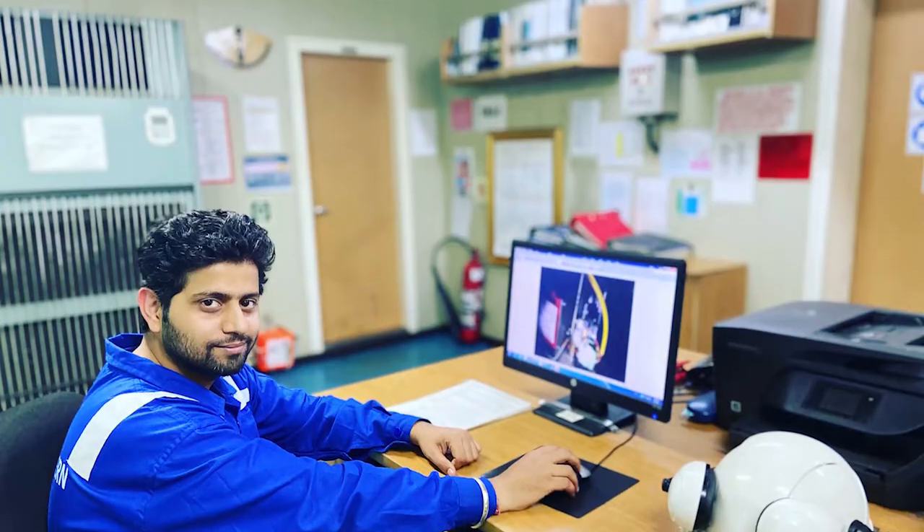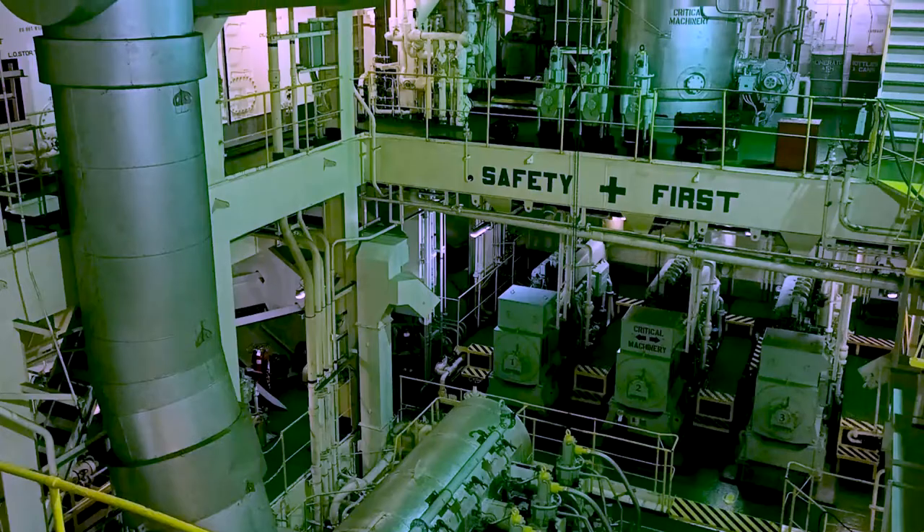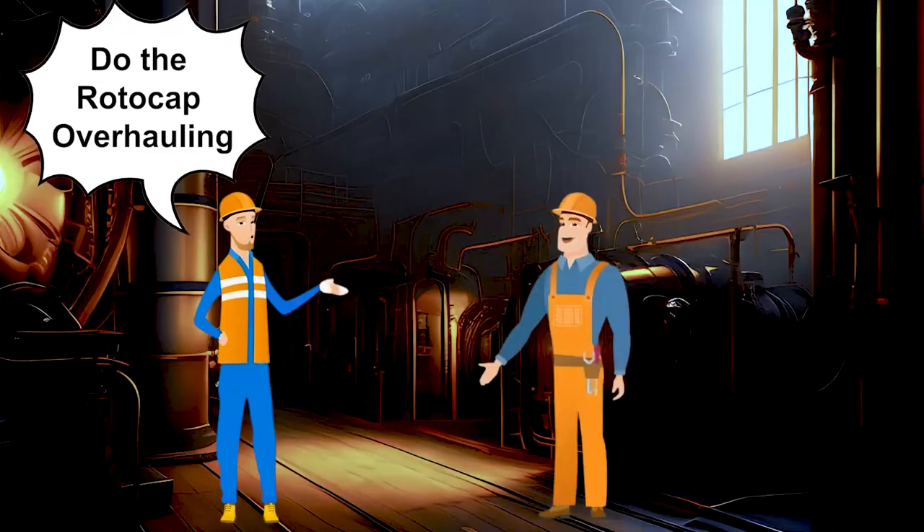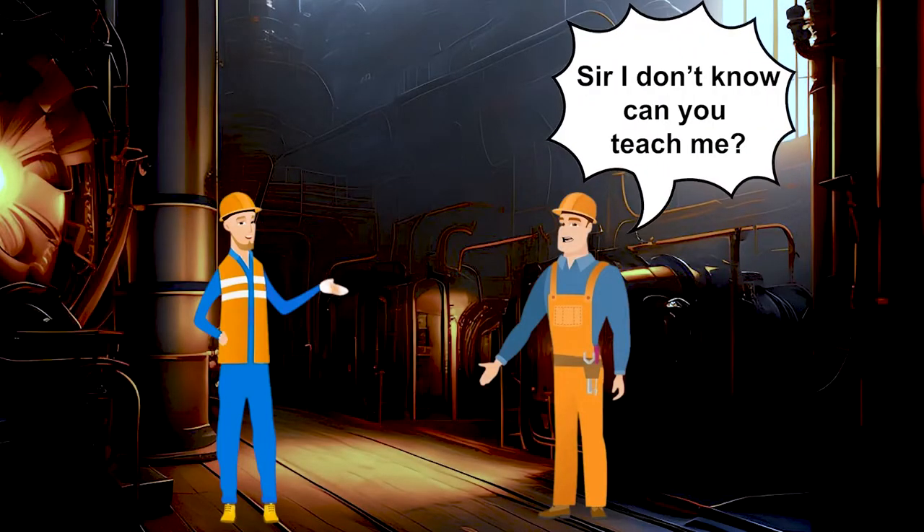So guys, when I was a 4th engineer on board ship — that was my 2nd contract — when I was doing a decar, my 3rd engineer told me to do the roto cap overhauling. So I told him, sir, I do not know, can you teach me?